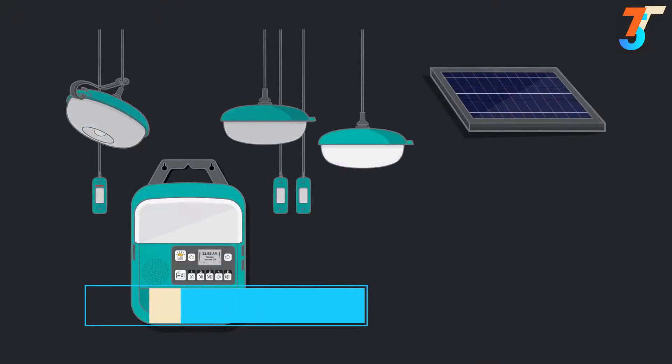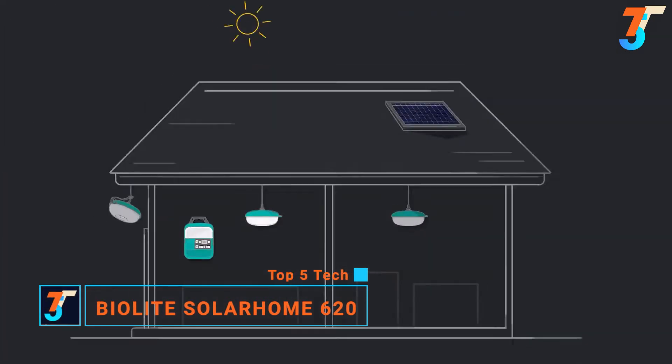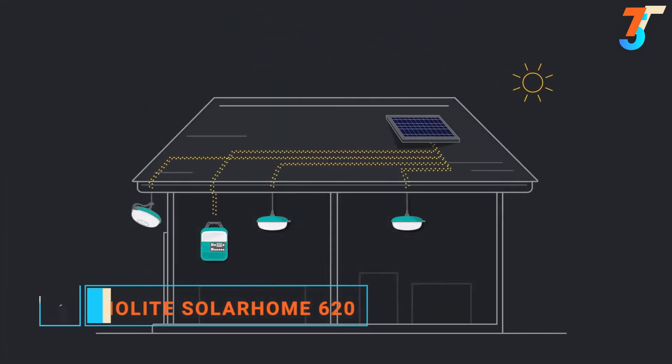This is the SolarHome 620, a portable kit of lighting, charging, and music that can turn any structure into an electrified home.